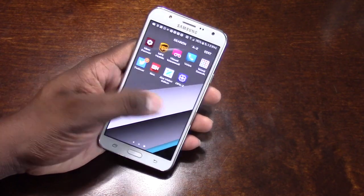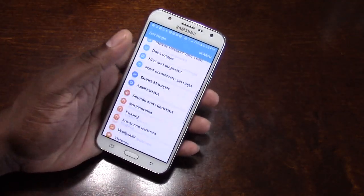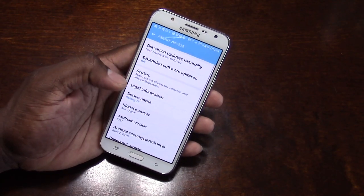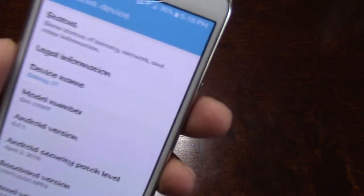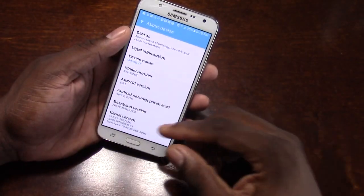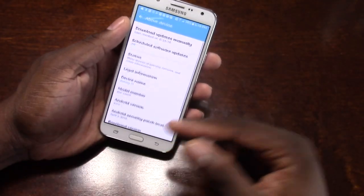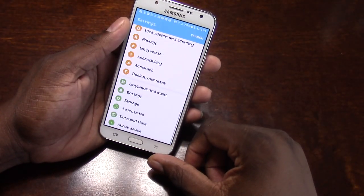Performance-wise, it's good, and it's running Android 6.0 out of the box — 6.0.1 to be exact. The security patch still says April in there, but I'm pretty sure I'll start getting some updates.